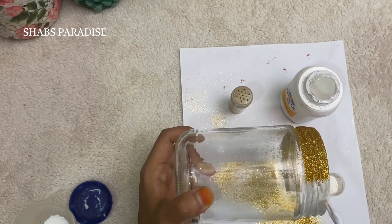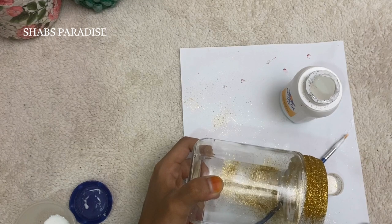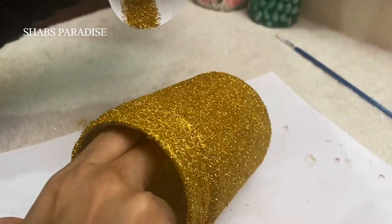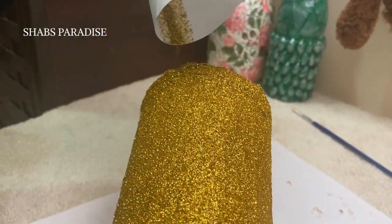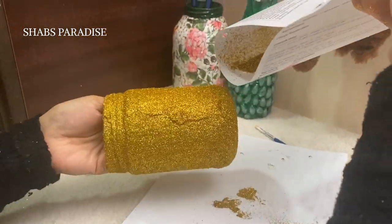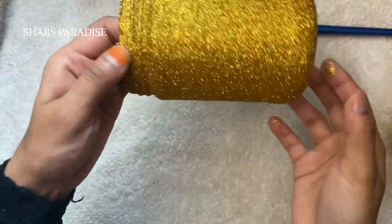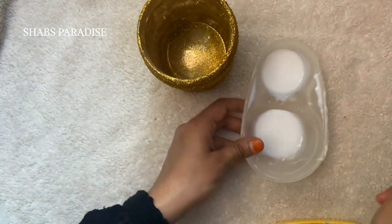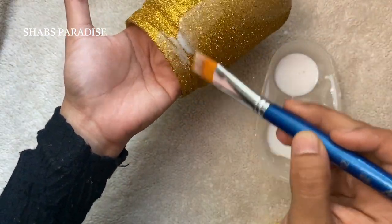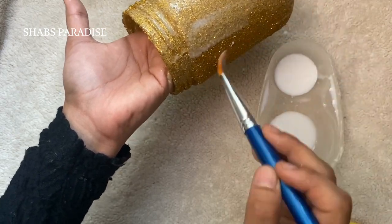I am using glitter powder in the same way. I am using the glue and then applying glitter powder. This is Amida Glitter Powder. We have glitter powder in many different colors — we have a set of colors in Amida. I am going to use the gold color. Let's use this glitter powder. We will mix the glitter and apply it.